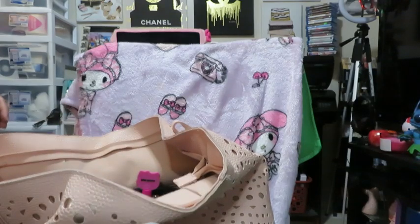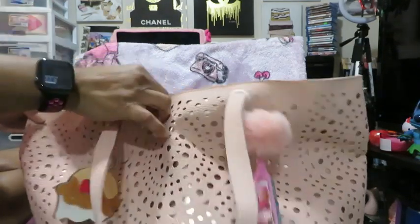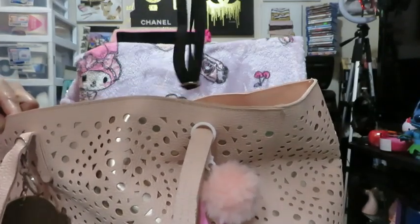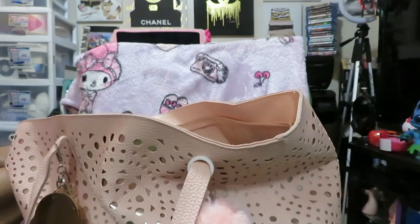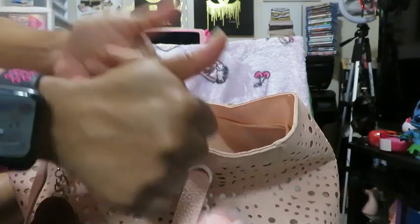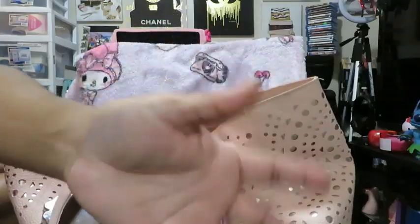I'm going to switch that wallet out. But I think that is pretty much everything for my 'What's in My Bag.' Like, love, comment, share, and subscribe — don't forget to hit the notification bell. Check the description and follow those other accounts. Share if you care because I greatly appreciate it, and I will see y'all next time — bye bye!